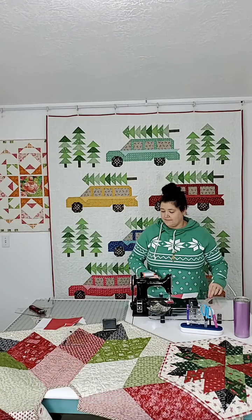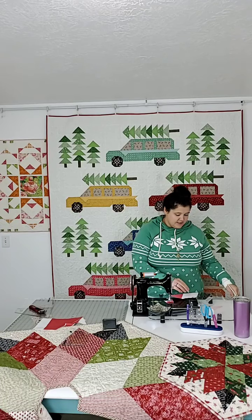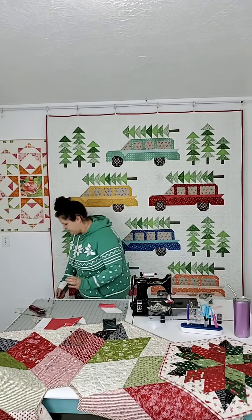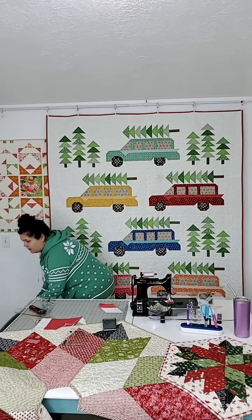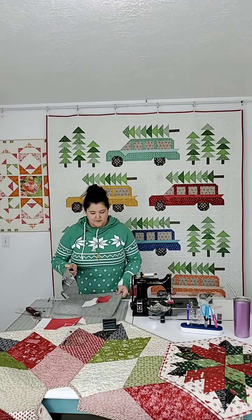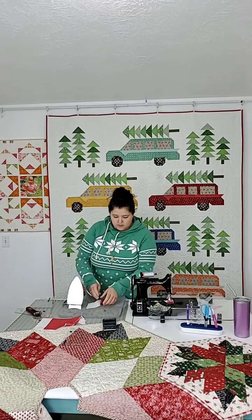Oh my goodness, you guys, sorry. I went to change something and it just canceled. Why isn't it getting big? Your camera hates me. I know, tell me about it.